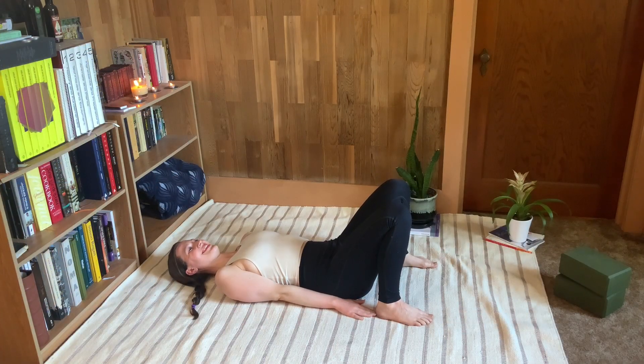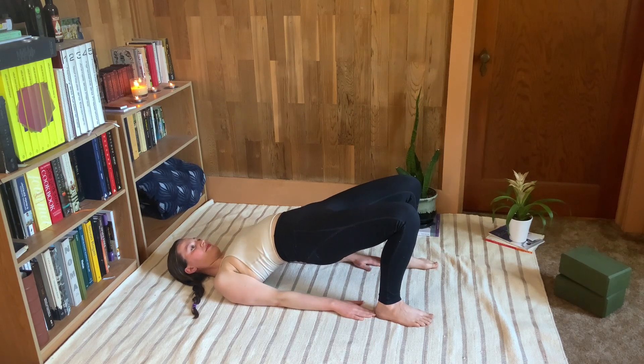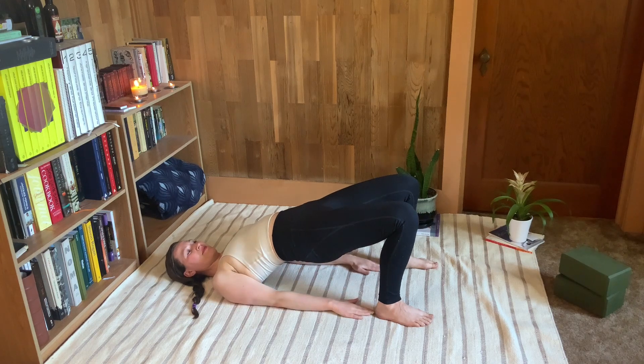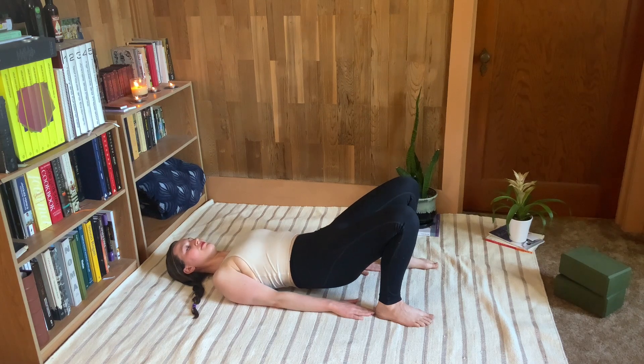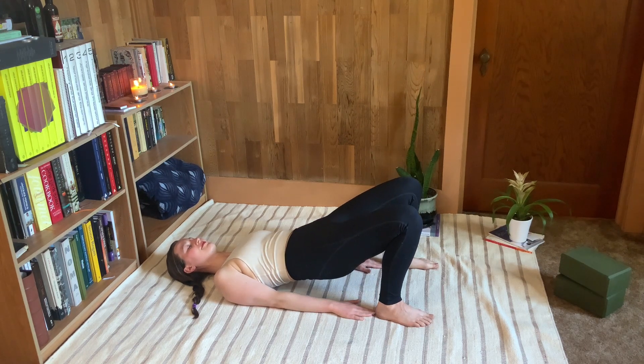Once you've found a position that feels good — I really like my fingertips touching my heels — just lift the hips up and we'll start some gentle bridges. We're looking to get some opening in the front of the hip flexors and maybe a little stretch through the thighs. When you come down, think about articulating through the upper back, mid back, low back, and then finally the tailbone touches down.